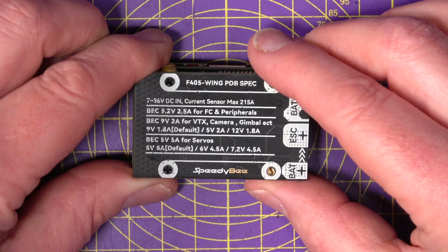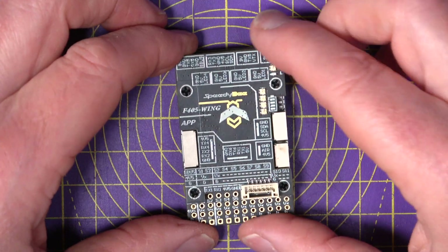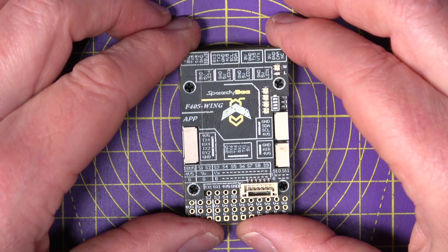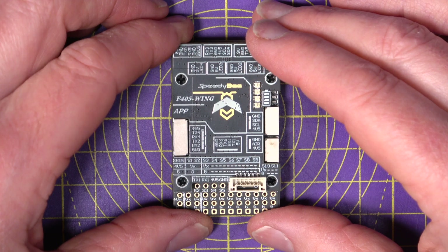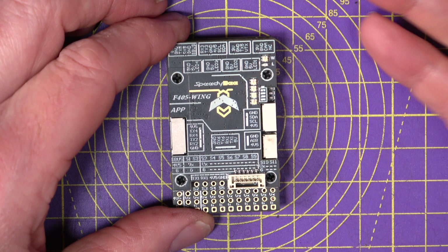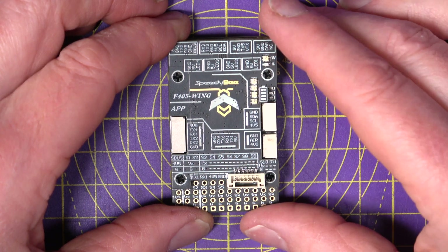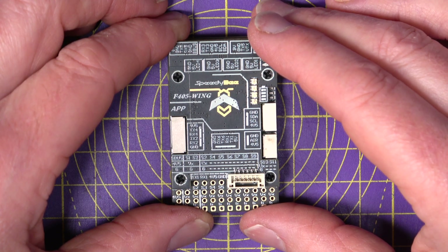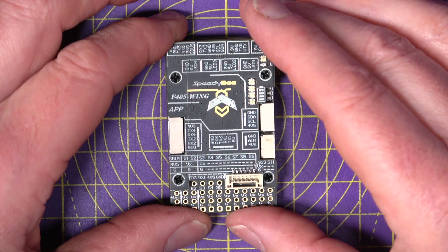The top connectivity board has Wi-Fi so you can talk to the QGroundControl app, the SpeedyBee app, and Mission Planner. There's also Bluetooth Low Energy (BLE) to talk to the SpeedyBee app, and classic Bluetooth SSP — the Serial Port Profile — to communicate with QGroundControl and Mission Planner.